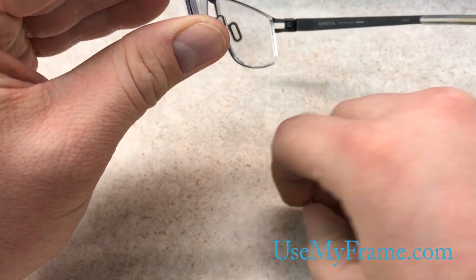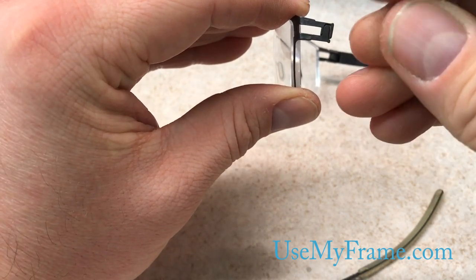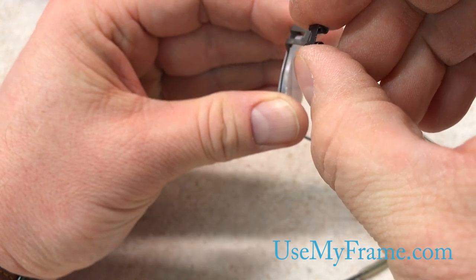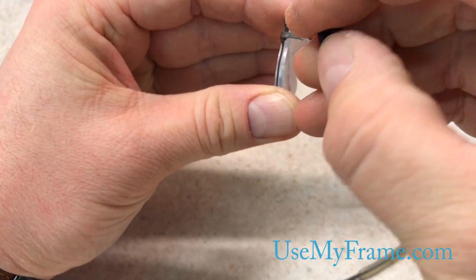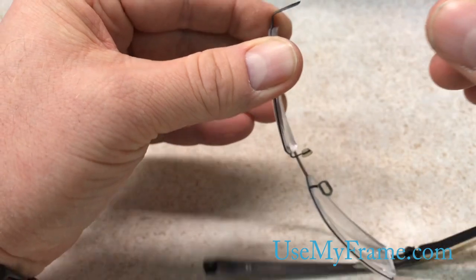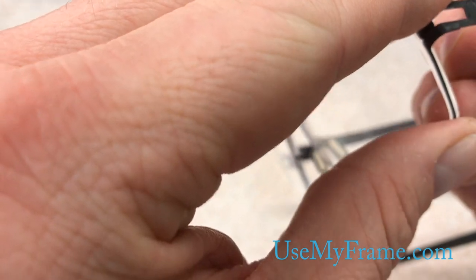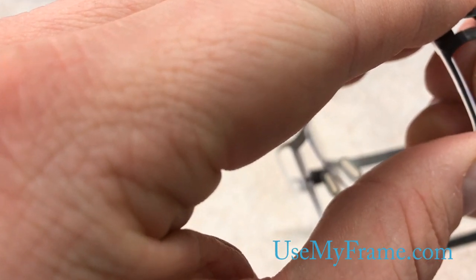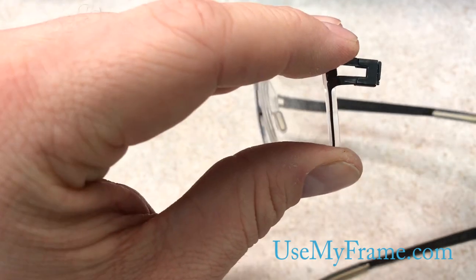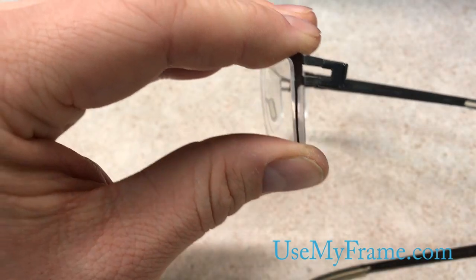And now this piece — like I said — you want to make sure that the space is facing toward the frame and that these barrels are facing in. You don't want it like this and you definitely don't want it like that. Just like this, and you want to fit this in. It's pretty simple to slide it in there like that. And push it up as much as you can. If it's sharp on your hands, just use your microfiber cloth. There we go — so now that's what's holding it together.